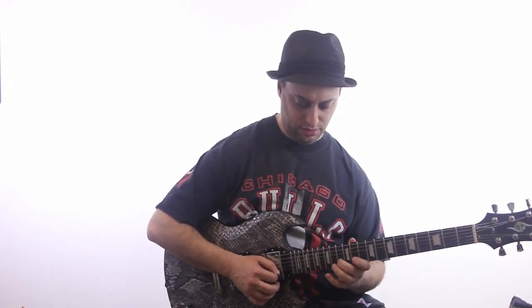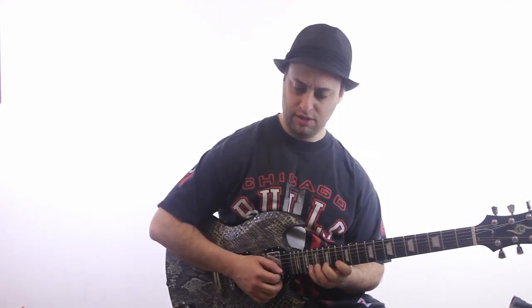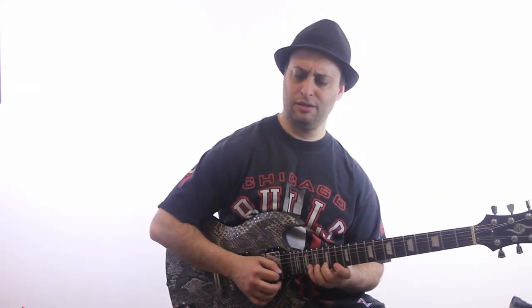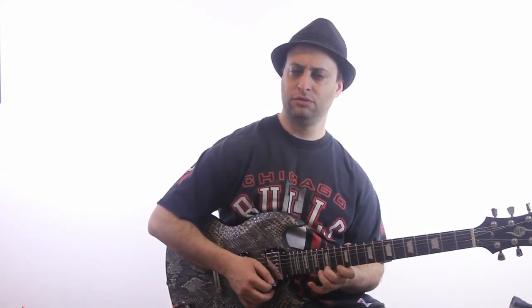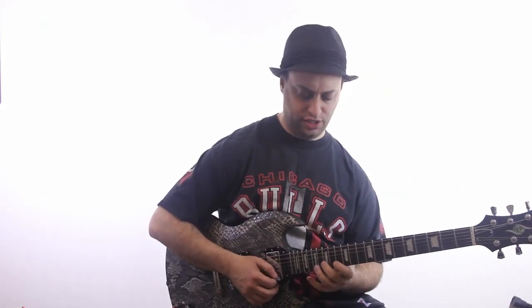But then instead of going to the next pattern, I'm going to stay here and I'm going to go up to the next note. And I'm going to go back and forth. And at the very end, I'll just kind of double back.